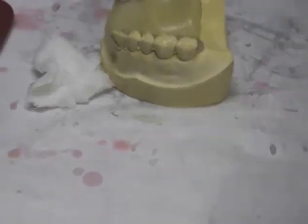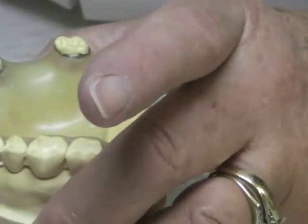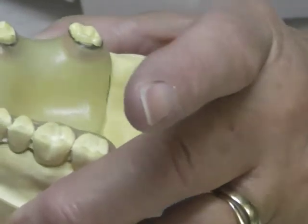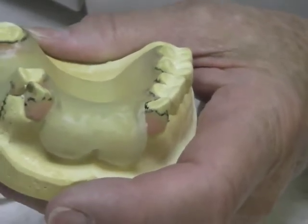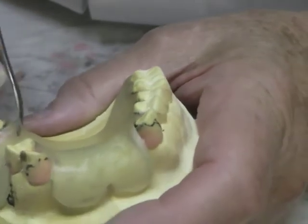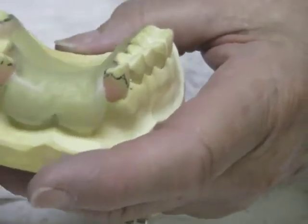Before you cure the triad, make sure you put some retentive areas into it by placing some dents in it — those are going to help with retention of the wax to the triad rim. That's one of its negative features: it's hard to get wax to stick on this rim real well. Do that in the other edentulous area too. I like to put some retention on the buccal and then on the lingual so it's kind of locked on from both sides, plus some other indentations in that area. Then we're ready to cure for 20 seconds.